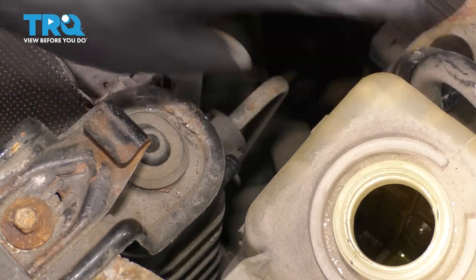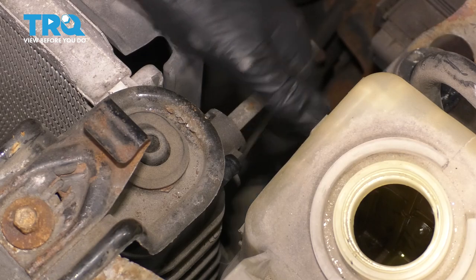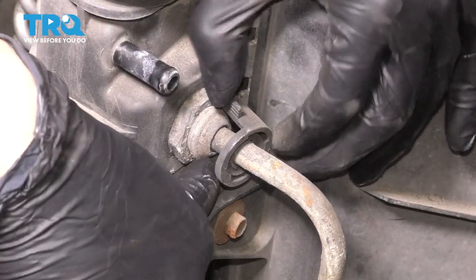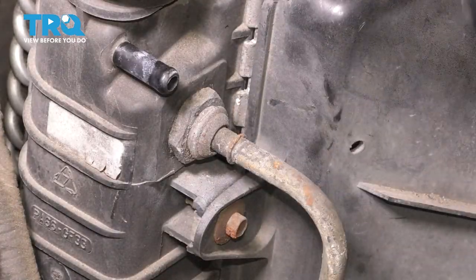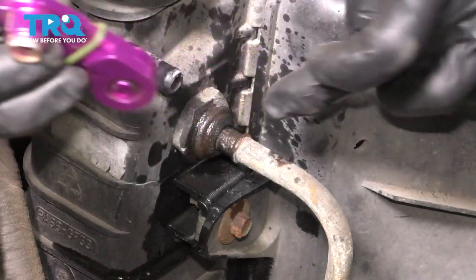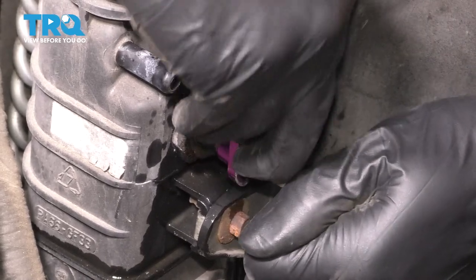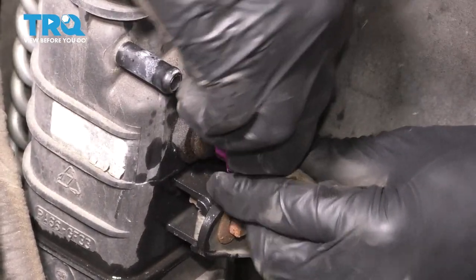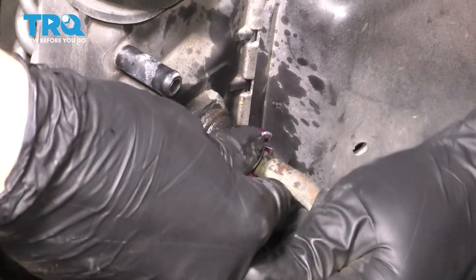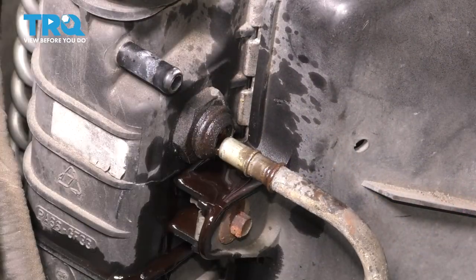Now I will be removing this overflow tank only for visual purposes — you don't have to remove it, but otherwise there's no way I can get the camera in here to show you how to remove these transmission lines. Now you can see a lot better. This is what's holding the line on here — this plastic clip. Remove it by prying on the two little tabs. Spray some rust penetrant here to lubricate the line and clear out any debris. Then you need one of these tools specifically made for these lines. Find the right size, slide it over, and press it in. Make sure you have a collection bucket underneath to catch any fluid. Once it goes in all the way and bottoms out, go ahead and pull on the line. Take the line out, get your tool off, and then do the same thing to the lower line.